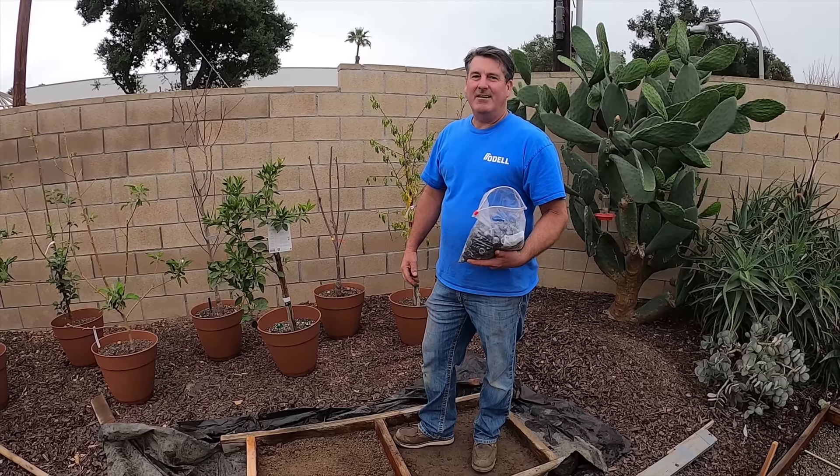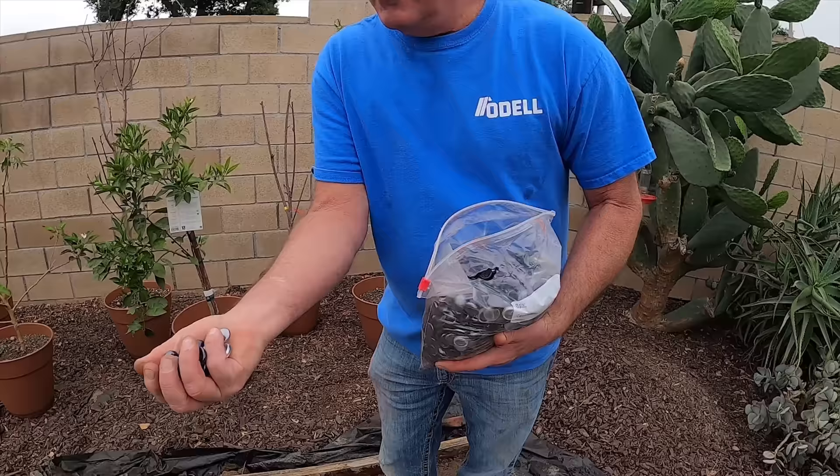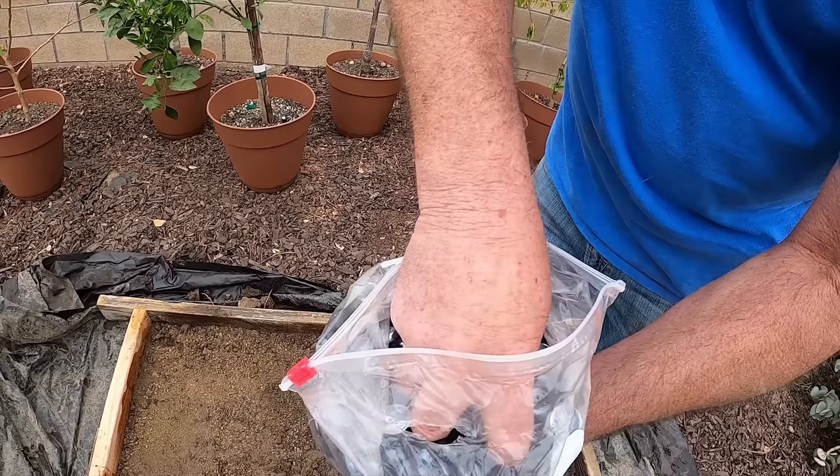Hi, David Odell here. We're doing a little bonus stepping stones along with this patio we're going to be doing. I happened to be at Goodwill the other day and I ran across these — I got this whole bag of glass beads for a dollar at the Goodwill. So I'm going to throw these in the concrete today.